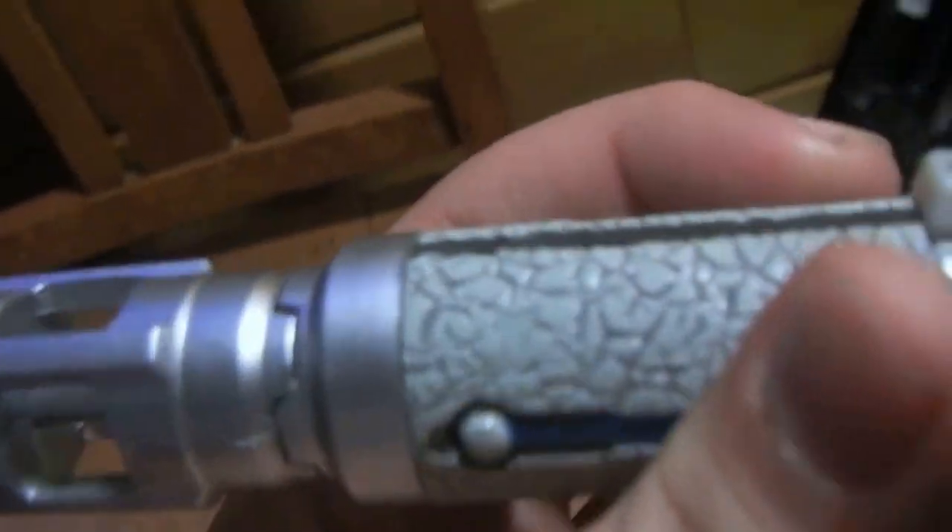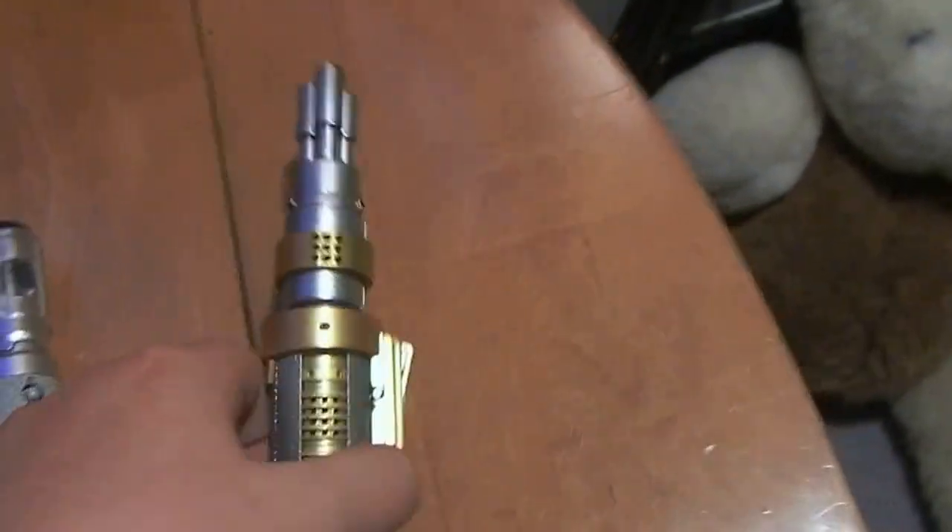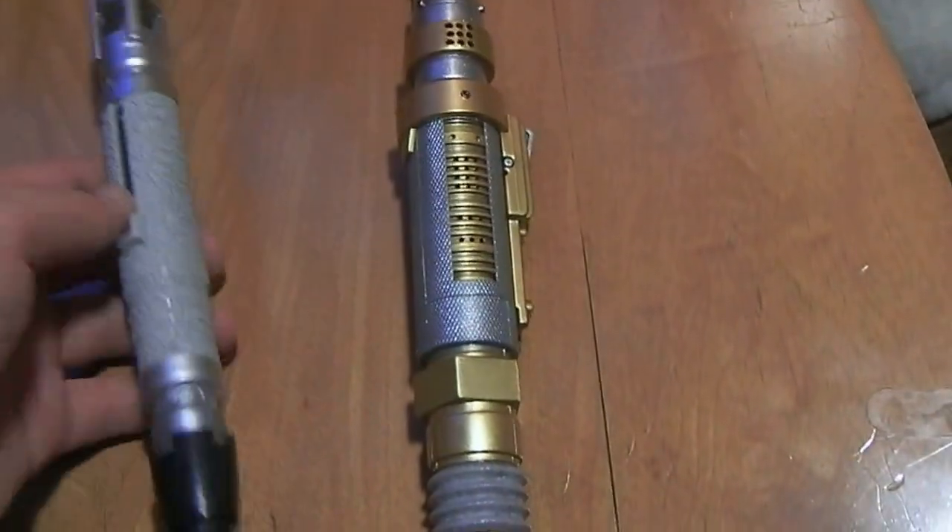Hi guys, it's me, and today we are going to do, like I promised, the 10th Doctor versus the Master Laser Screwdriver. This material looks like it could be stone — I'm not actually sure, it just looks like stone and metal.